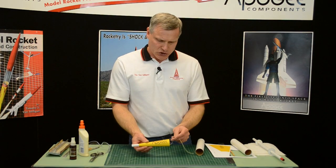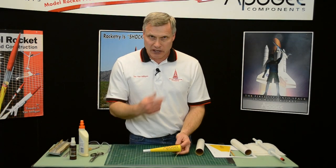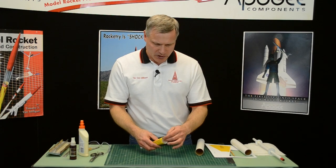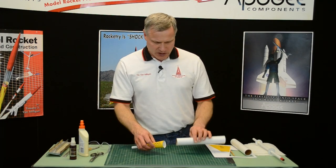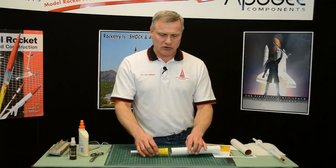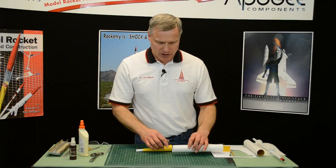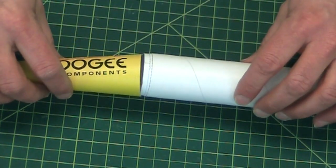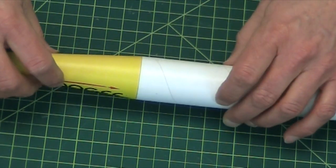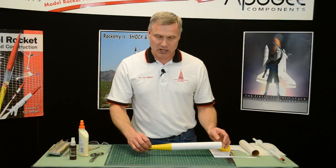We've created our transition and we've got the tube into it and everything should be aligned. I'm just shoving the shock cord into the tube right now just to get it out of the way. One of the issues we have is how do we get it to stick to the end of the tube. To do that, we're going to build a little shoulder on the back end of the tube like this, so that when we slide it together it gives somewhere where the glue can be attached so everything sticks together really nice.